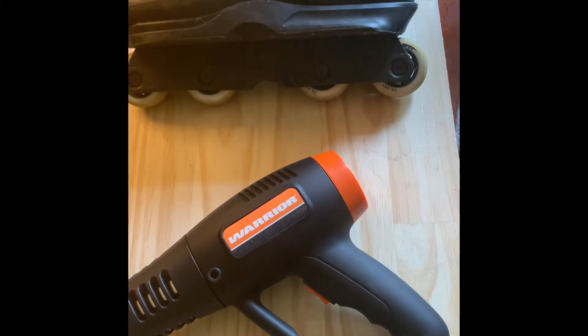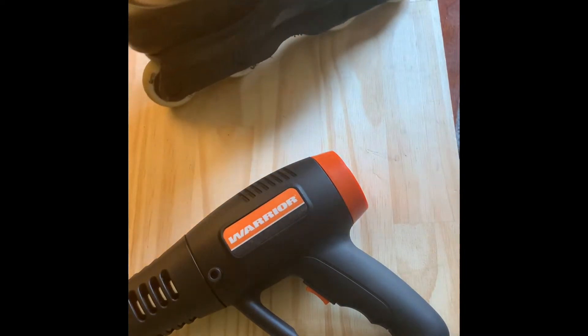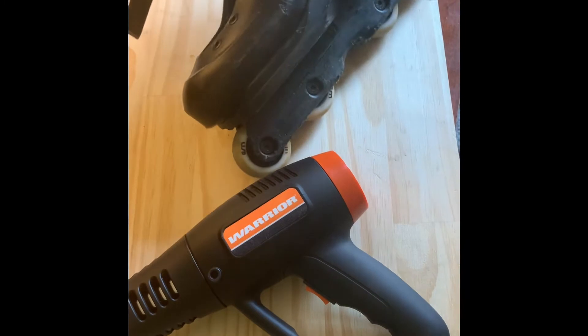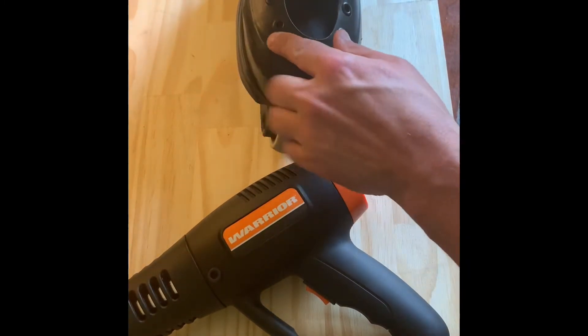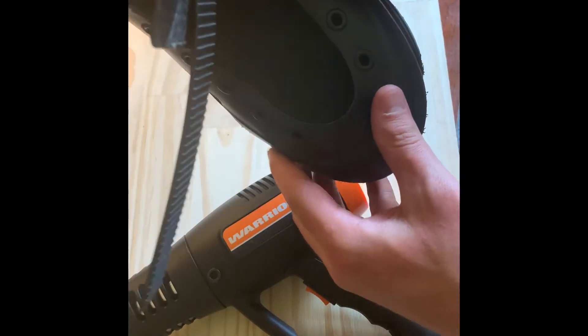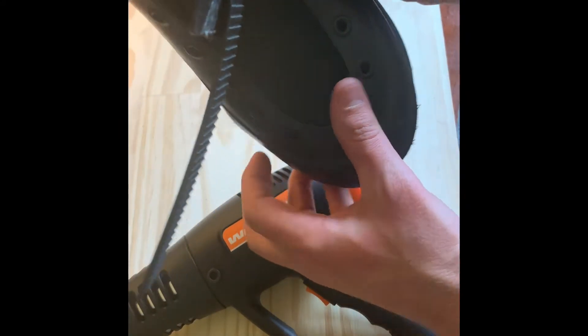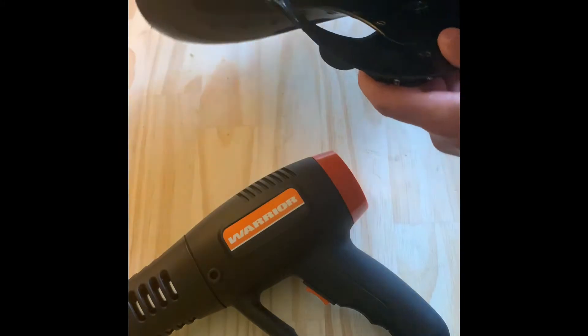So I've assembled some tools in an attempt to remedy that problem somewhat. I did it a little bit when I got these, but I could use a little more. It's kind of hard to see there. I bumped it out a little bit there, and I bumped it out a little bit there, but still pinching.